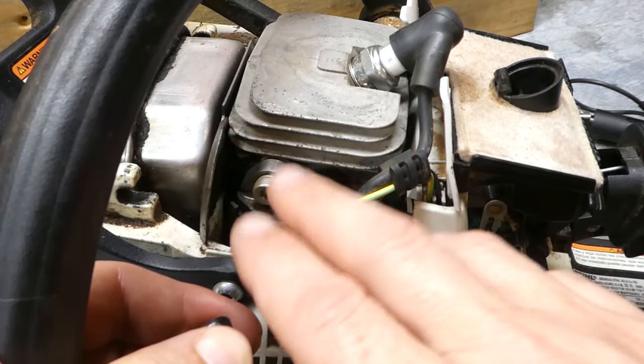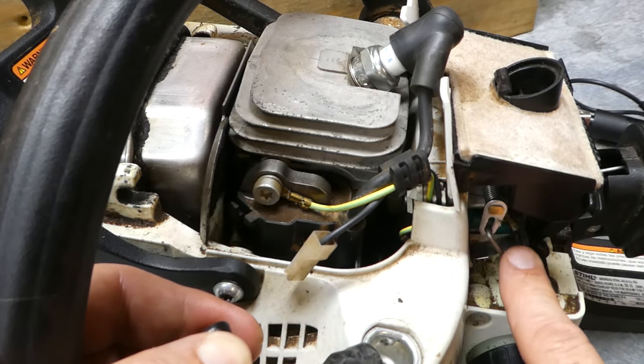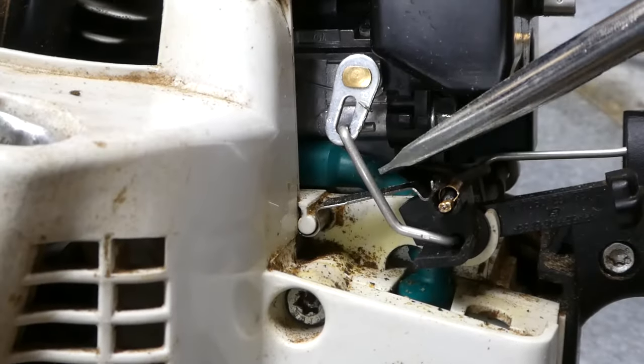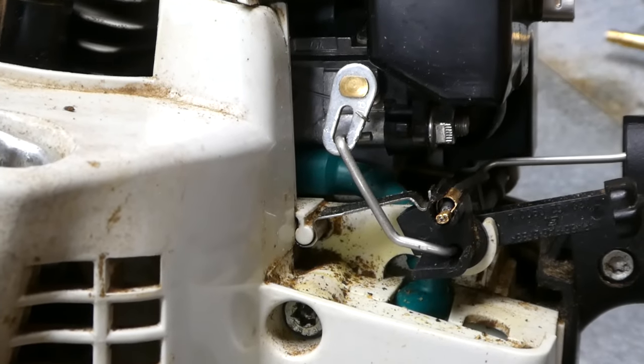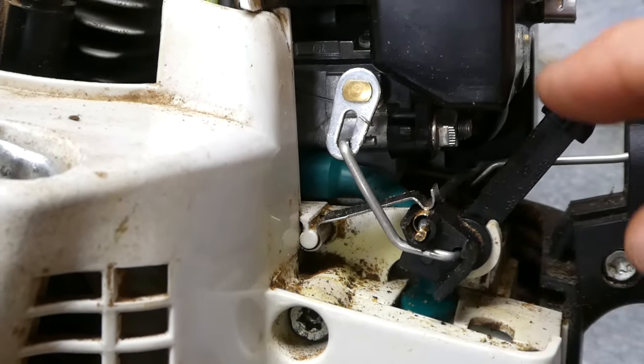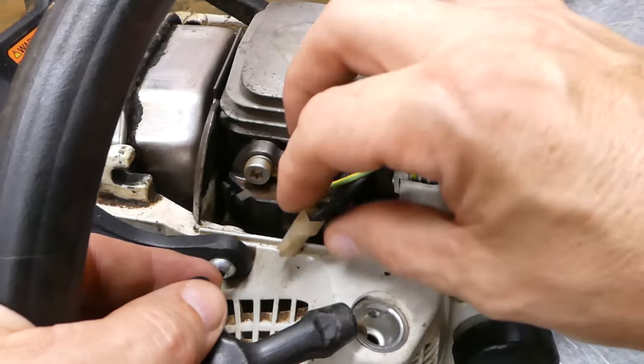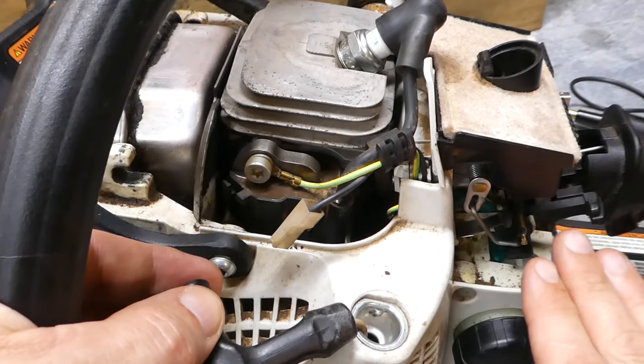What you've done here is you've isolated the coil from the rest of the system, so it is not affected by the on-off switch. See this little metal tab right here? That is what grounds the system to this wire, which is on the choke lever, and that shuts the machine off. So what you've done by pulling this wire off is you've disconnected that system.